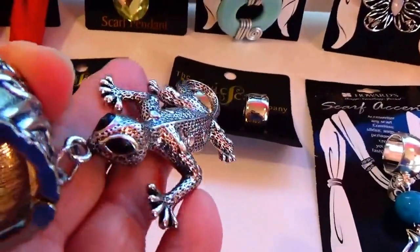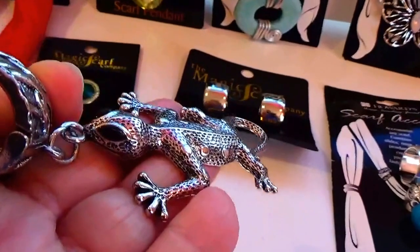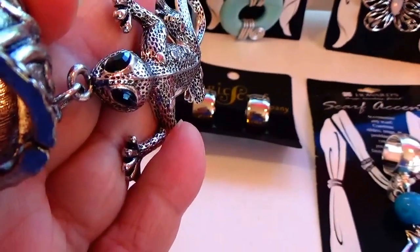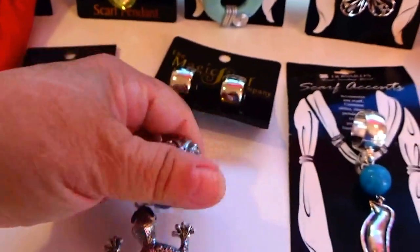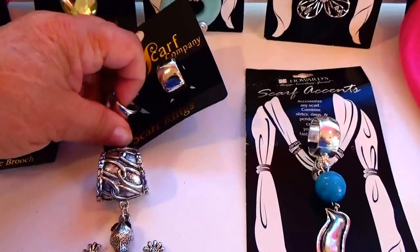Look at that little lizard — it's got stones for eyes! Looking right up at you when you're wearing it. It's a cool little piece, same as these rings here.